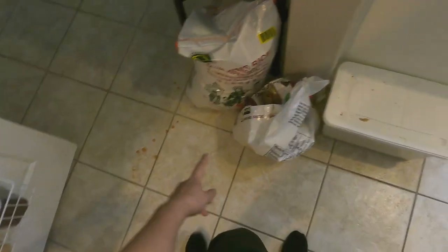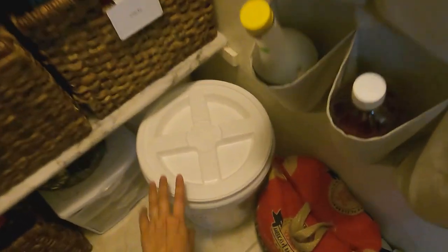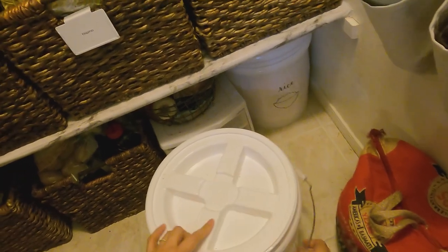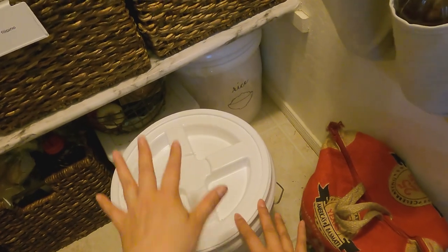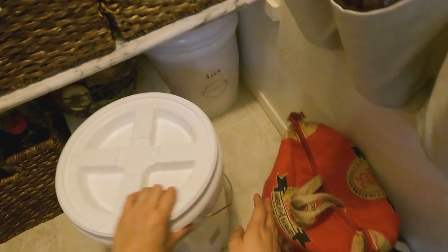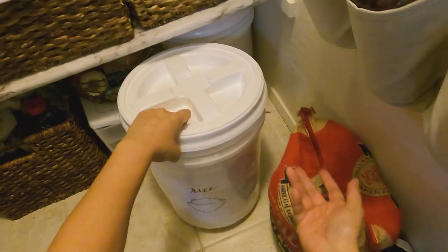I used to have this container for my rice but that's not very airtight, so I got these five-gallon buckets from Tractor Supply Company — you can see these are the best price you can get. Someone — I think it was Grandma Prepper — told me about them. The unfortunate thing is they don't have gamma lids at Tractor Supply, because they are definitely the cheapest over there. The buckets are about $3.49 and the gamma lids are around $8.49.